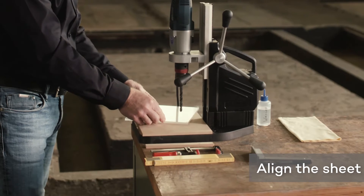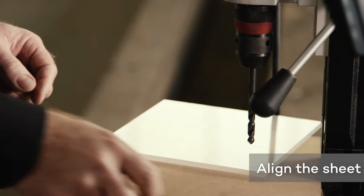Align the sheet and fasten it to a flat surface using clamps or screw clamps.